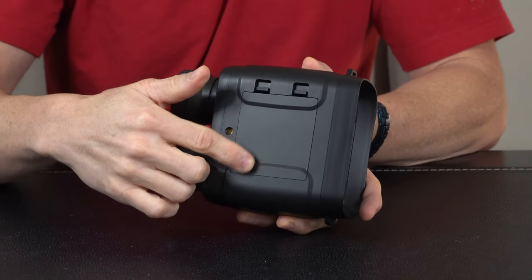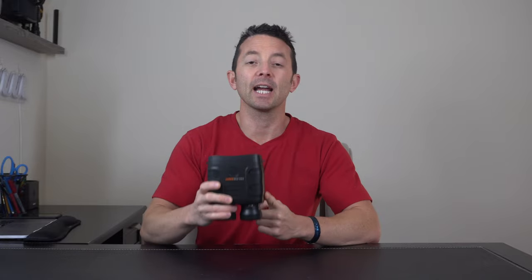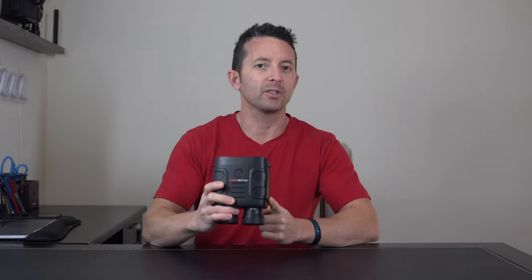Now it does require six AAA batteries — batteries not included, but no big deal. And obviously this thing is great during the day. However, with night vision and infrared, this is where it really shines. It's amazing to see what you can see in pure darkness with the infrared beam that this thing projects.